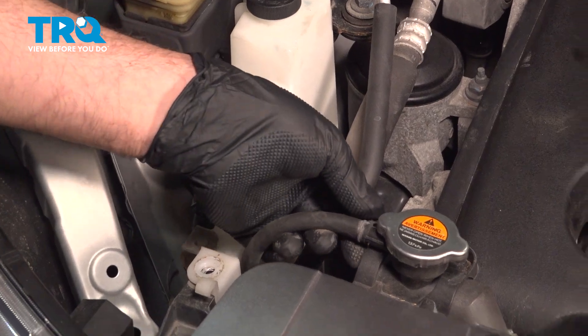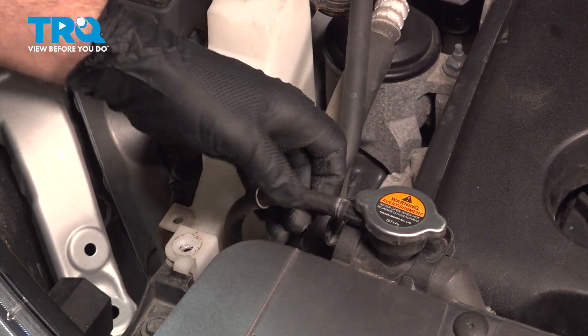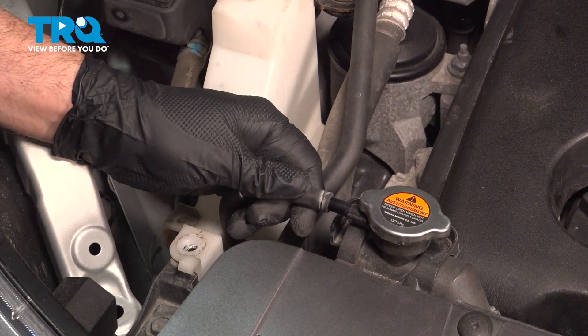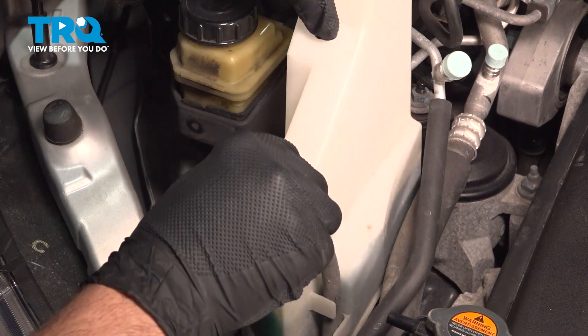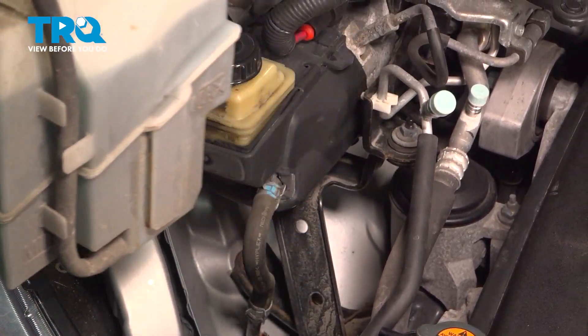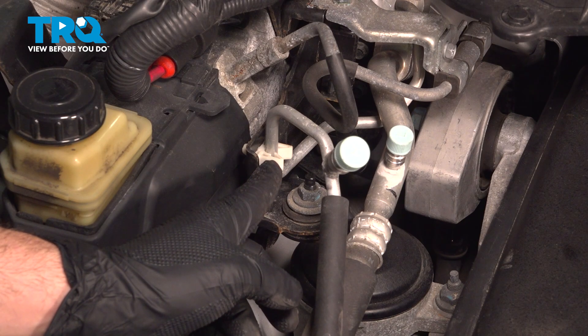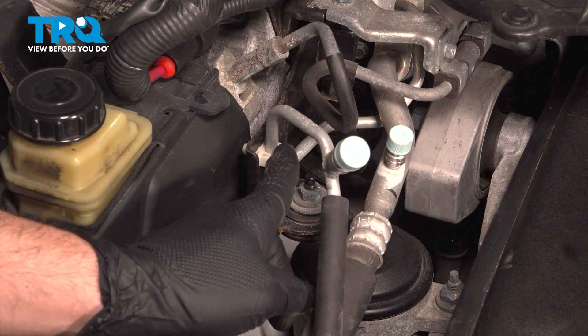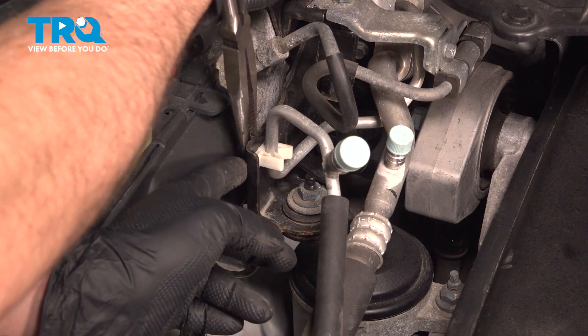On the side of our radiator cap here, we have our hose. I'm going to pop that off and twist that off, lift up on this tank, and pull it up and out. Right here we have our high-pressure AC line that goes into this plastic retainer. You can try popping the line out of that, but sometimes it's easier just to remove the entire clip.